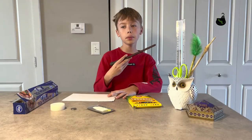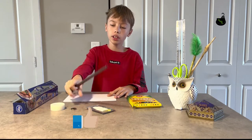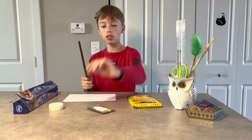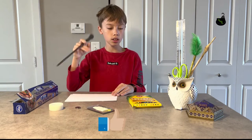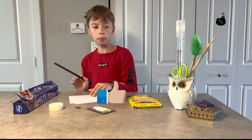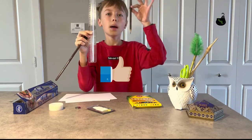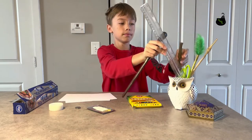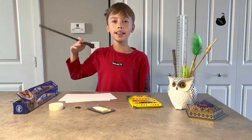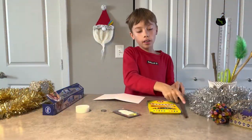Let's begin! For this project we will need: aluminum foil, some tape, a flat battery like this, some LED lights, some markers, card or just normal paper, a ruler, and a pencil. And that's it! But before we begin, I need to redecorate.